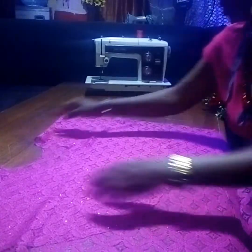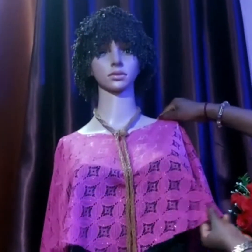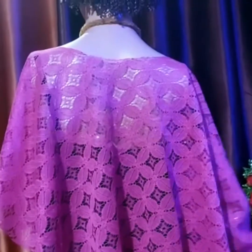Finish cutting it — it is a no-show cape top, so there are no rough edges. Let me show you the outcome. This is the outcome. Here is the front — see how beautiful it is looking. This is the back — you see how beautiful it is looking.